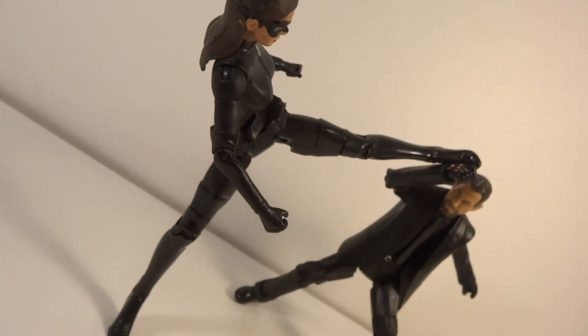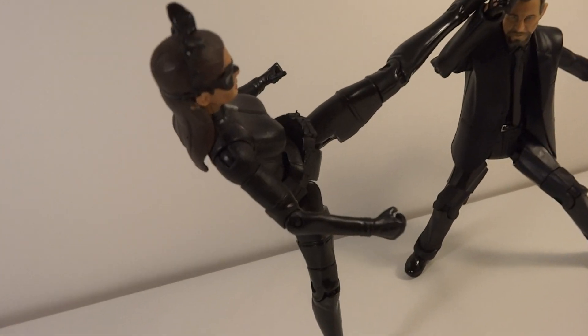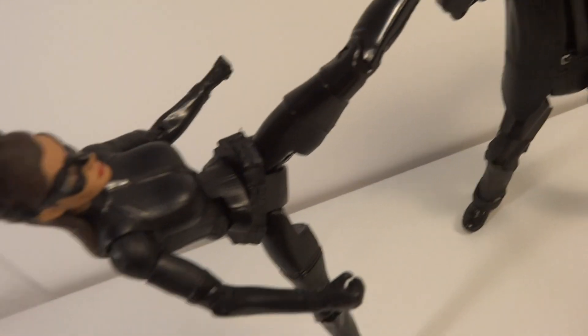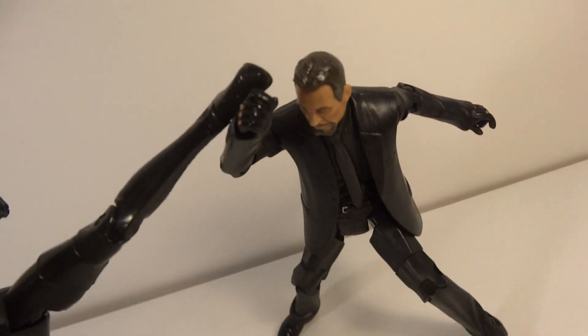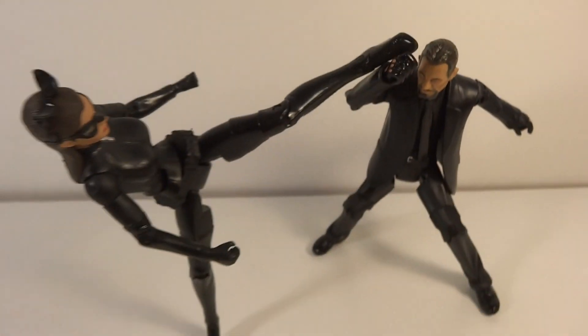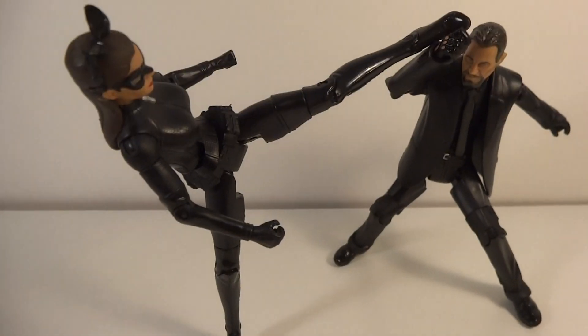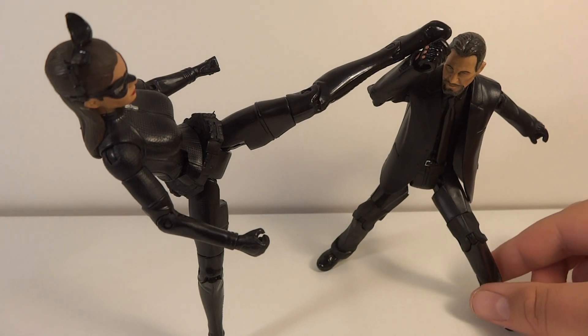Here's Catwoman — a nice figure, super cool. She has a lot of articulation, well it's standard articulation, but it's not hindered, which is really nice. And here you've got Ra's al Ghul — very cool, nice figure, pretty standard though, nothing too special.